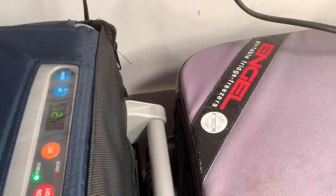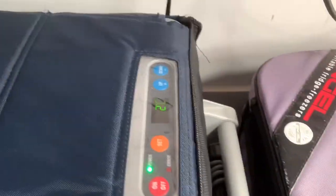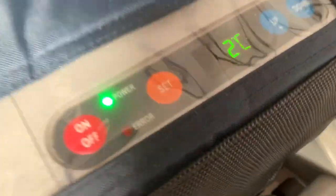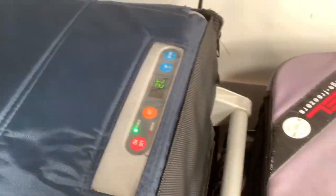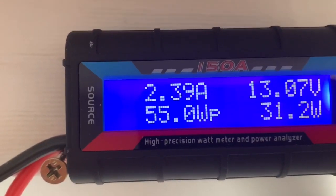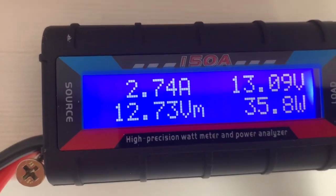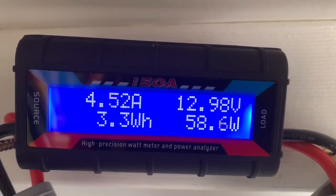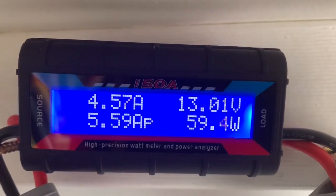I've swapped the fridges over and let it normalise for a day. Now I've got the Kings set on one degree — currently at two degrees at the moment. The Engel is on full power, knob up on five max. The Engel is drawing about 2.4 to 2.9 amps. The Kings' approximate power draw while cycling is approximately four and a half amps while she's cycling.